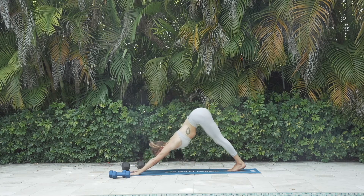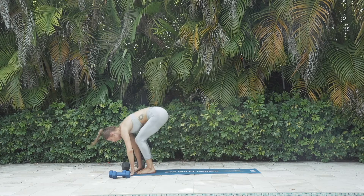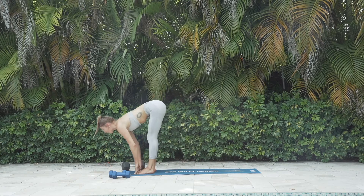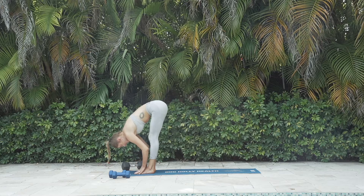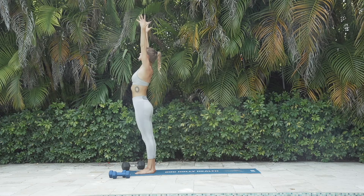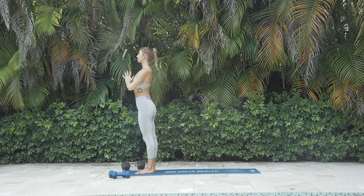All the way back into your downward facing dog. Inhale, look forward. Exhale, jump forward into a forward fold. Inhale halfway, flat back. Exhale, fold. Root to rise — inhale, look up as the palms come together. Exhale, samasiti. That brings us to the weight part of our workout.